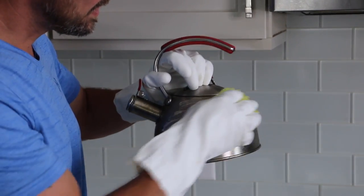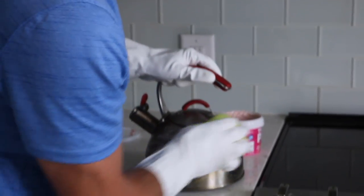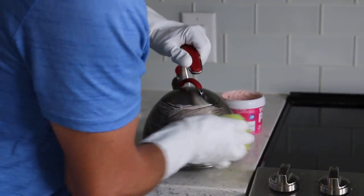All over this nasty pot — you can hear how nasty it is, which is kind of gross. I'm just going to set it down so I can get a better grip while I'm scrubbing. And you don't have to leave this on.